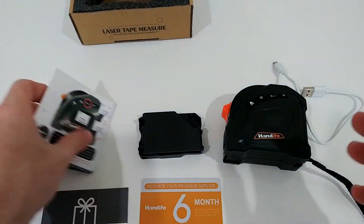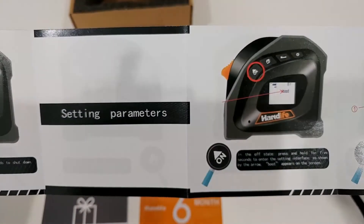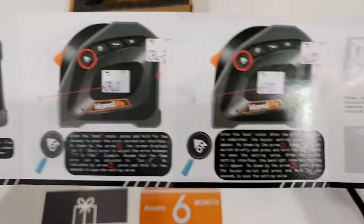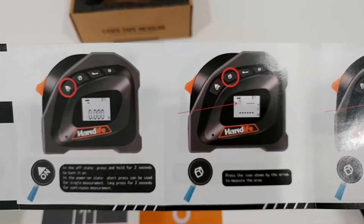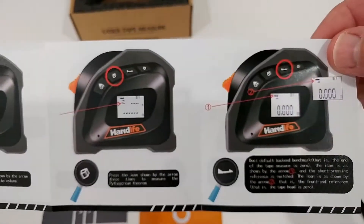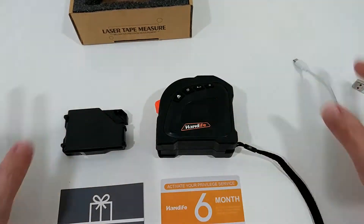What we get is the instruction manual — if you're interested in that, there's already one big problem here: the writing is very small. I'm going to show you that pretty quickly. Maybe you can catch it more or less if you're lucky. It's not the only problem, but I'm going to show you more of that. Maybe it helps you make a better buying decision, or if you lost the instructions it could help, but I'm going to show you most of the functions anyway.